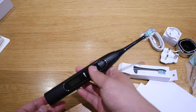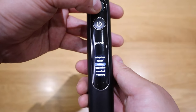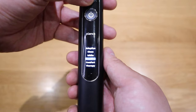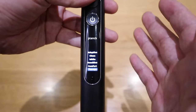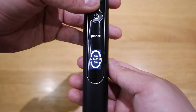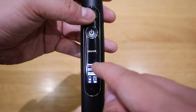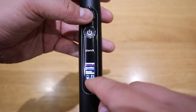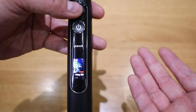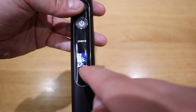This is the function button. Pressing it shows different modes you can choose from: adaptive on the top, then clean, white, sensitive, comfort, and therapy. Pressing it again shows the formation of your teeth or tooth. Pressing once more shows coverage, duration, and stress levels. It also shows the toothbrush head lifespan, battery life, and stress level. Another press takes you to the main screen showing the actual time and date.